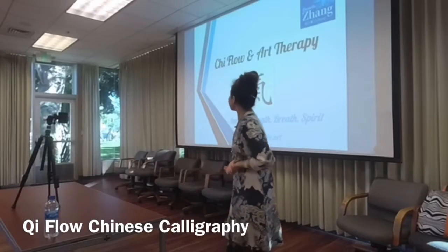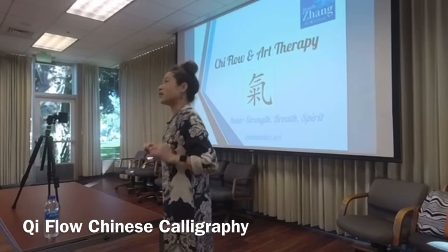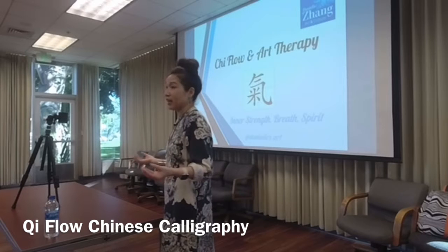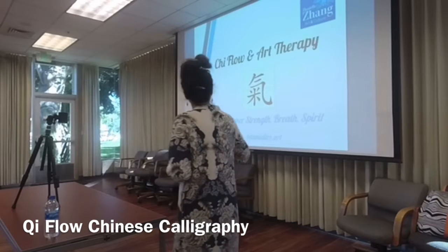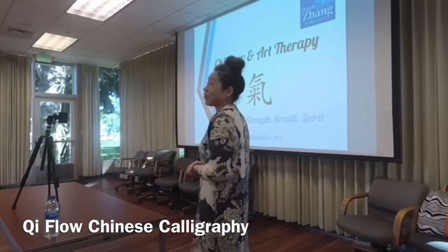To start today's class, we talked about it with Jacqueline — what should we teach. She gave me ideas, and I have some ideas after teaching. I did two workshops last year at ICSU and joined them to participate further. So this is called the Qi Flow and Art Therapy.